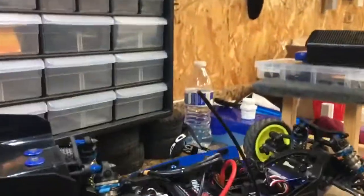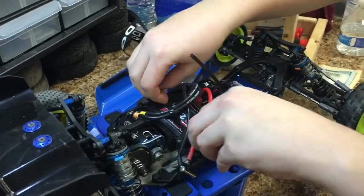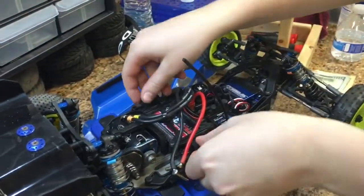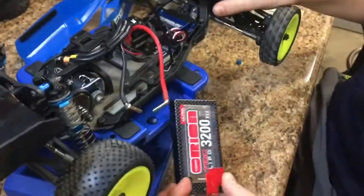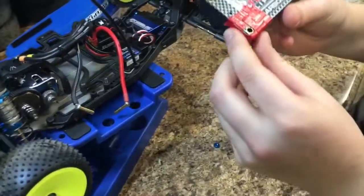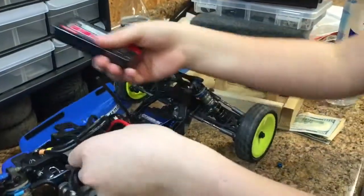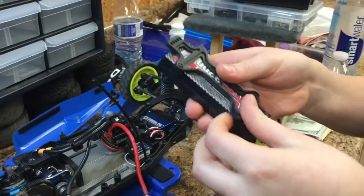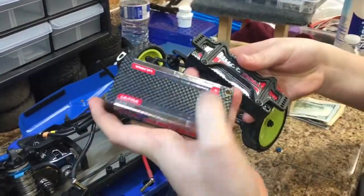That will fit with that ESC without buying a new one. I run a Team Orion battery — this is a 3200 110c battery — and what I do is I tape the red side and leave the black side clear, because when it's taped like that it covers the plus and minus buttons so you can't see them.